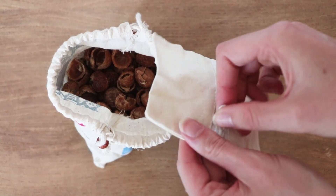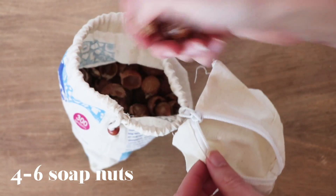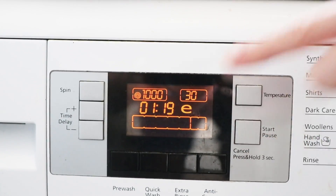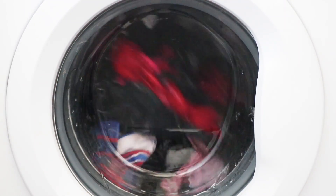Soap nuts are a traditional simple way to clean your clothes — they've been used for centuries for this purpose. All you have to do is put them in the washing machine and they will naturally mix up with the water, release the saponins, foam up, get rid of all the dirt and smells, and leave your clothes nice and clean.